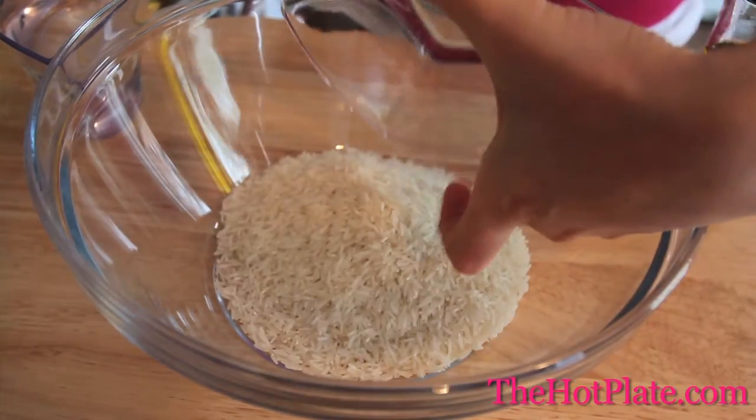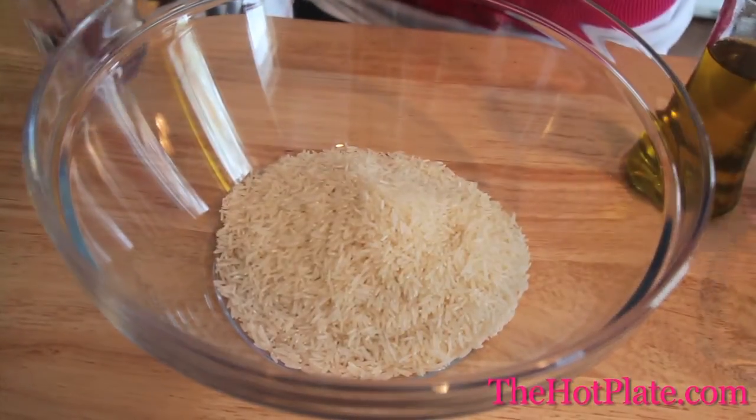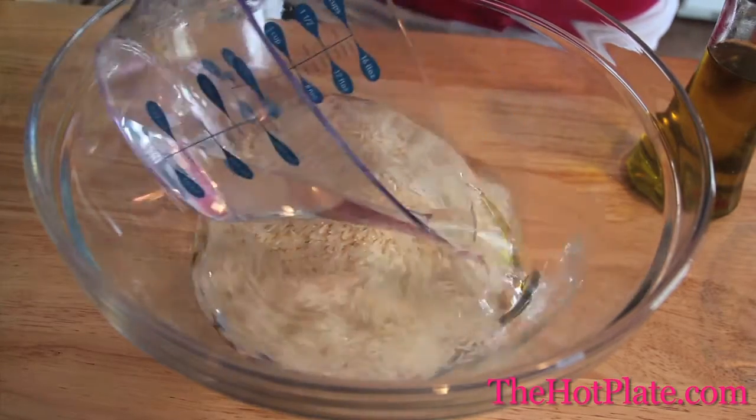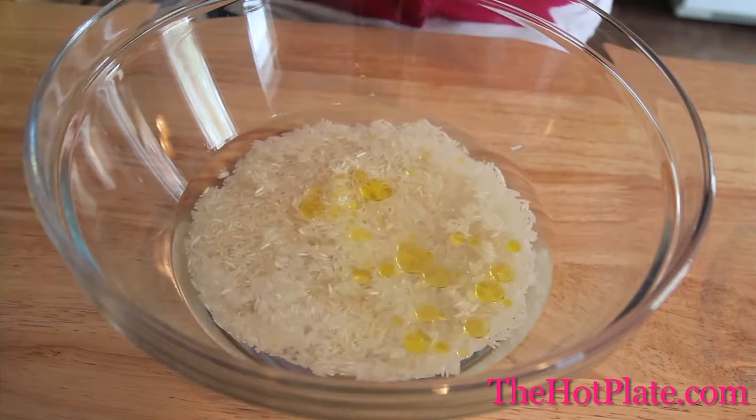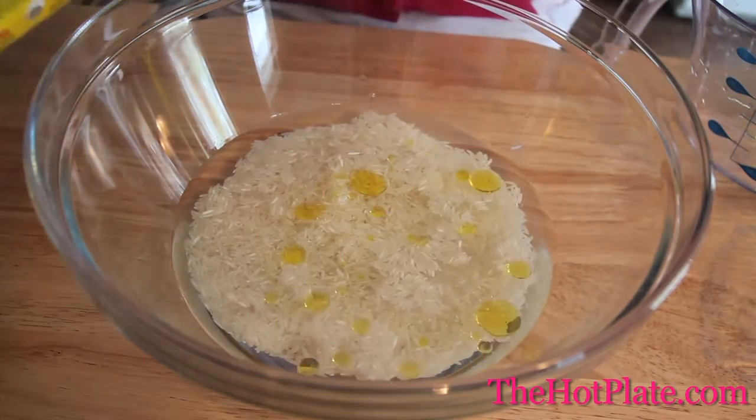For anyone that wants to learn how to cook rice quickly without burning it, cooking it in the microwave is the perfect solution. In a large glass bowl, we're going to be combining 1 cup of basmati rice, 1½ cups of water, and 1 tablespoon of extra virgin olive oil, which can be substituted for 1 tablespoon of butter as well.